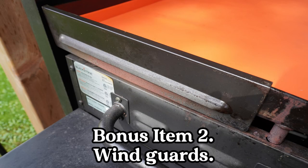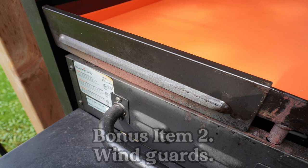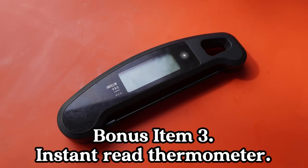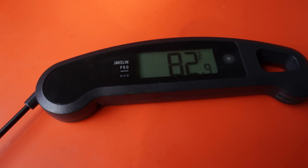Bonus item number two: wind guards. If you find you're suffering from the wind while you're grilling, these will take care of that. Bonus item number three: an instant read thermometer. Go ahead and give your meat a probe and see how hot it really is.